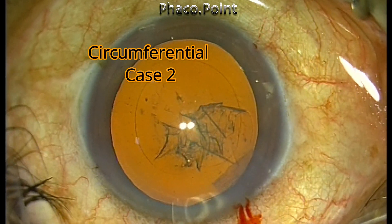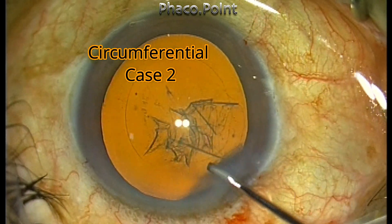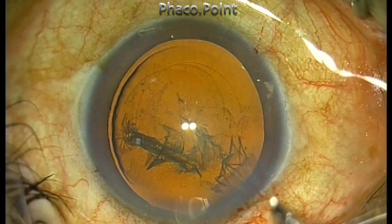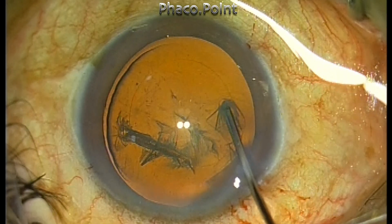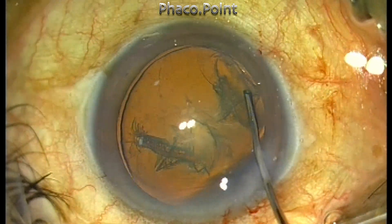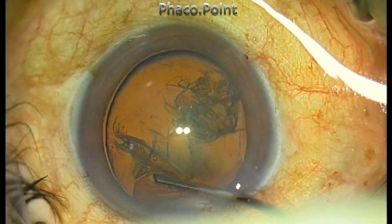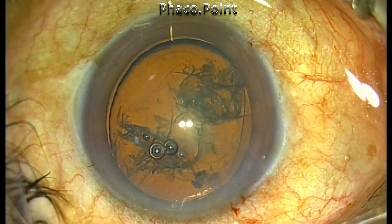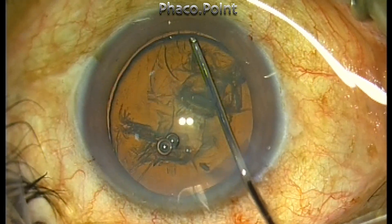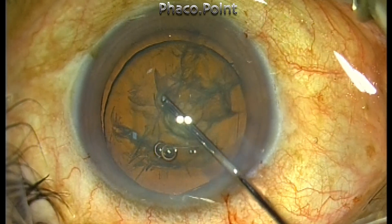Let's take another look at the circumferential technique of hydro delineation, the most commonly performed approach. Go to the mid periphery, hitch the cannula into the substance of the nucleus until you encounter mild resistance, then inject short bursts and small aliquots of fluid to delineate the circumferential edge of the endonucleus. After you are done, you can perform the cortical cleavage hydro dissection.